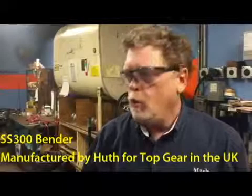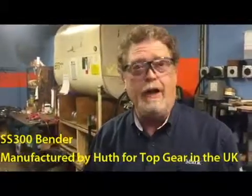Hello, I'm Mark Berman with Ruthven Pearson International, and this is the SS300, which we manufacture from top here in the UK.